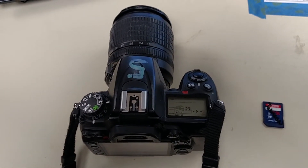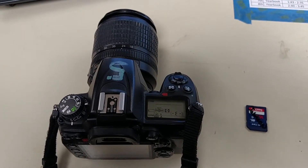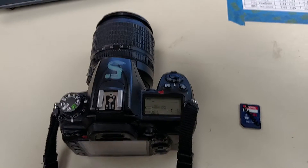First thing I want to show you is how to put a memory card in the right way. Like we've talked about, this is the easiest way to break a camera by doing this wrong. So let me show you the best, easiest, safest way to do it.